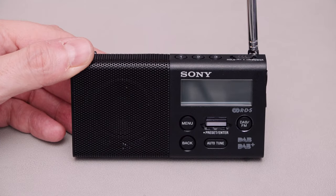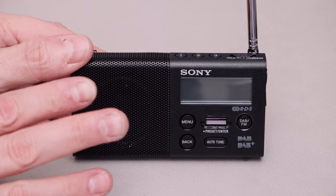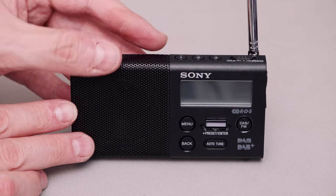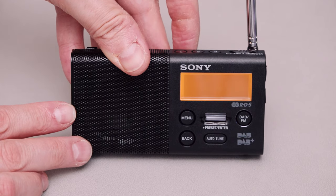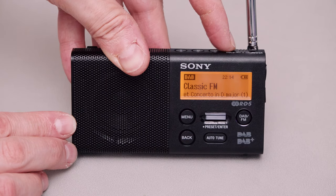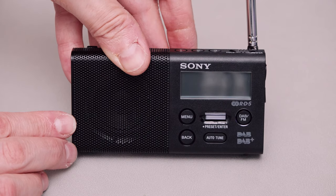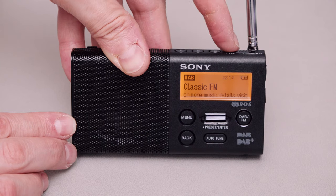A couple of questions I can imagine someone who would buy this might find important. Firstly, how long does it take to power up? I'll show you now - I'm going to press the power button. And it's on, now it's tuning - and we've got audio. So that was about four or five seconds. I'll just do that one more time - on, tuning, and we've got audio.